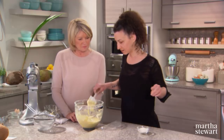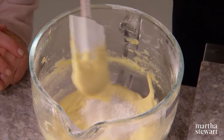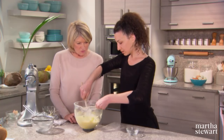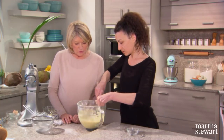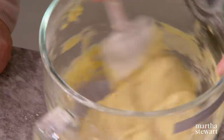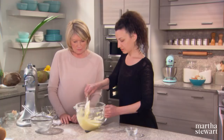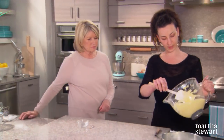Add the flour first before the coconut so it's properly incorporated, then fold in a quarter cup of unsweetened desiccated coconut just to give it a little extra coconut flavor. Pour the batter into a 10-inch springform pan.